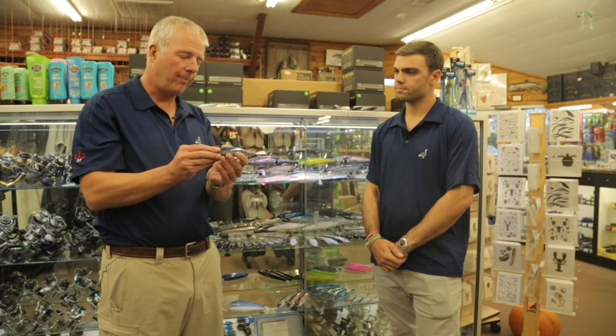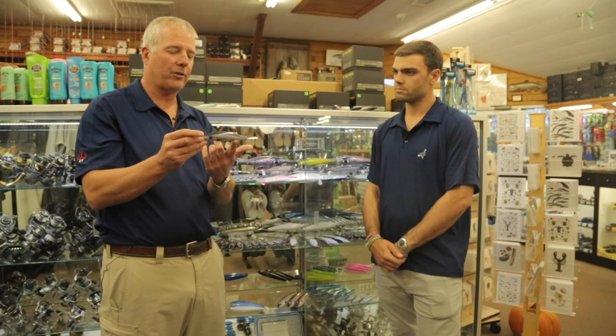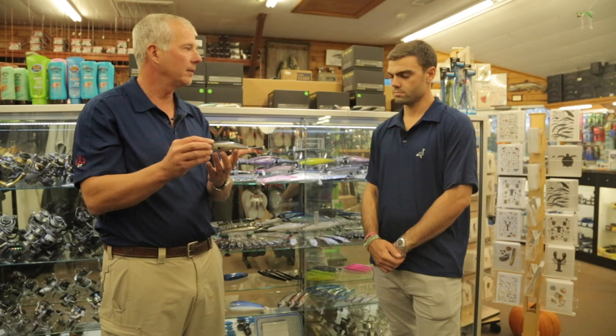I absolutely love them. They're epoxy lures, really solid, through-wired, and hand-painted by Merv down in the Carolinas. So every one is unique, which is what I really like. He's a really good friend of the shop, a very creative lure painter. The Strategics are absolutely my go-to in the box.